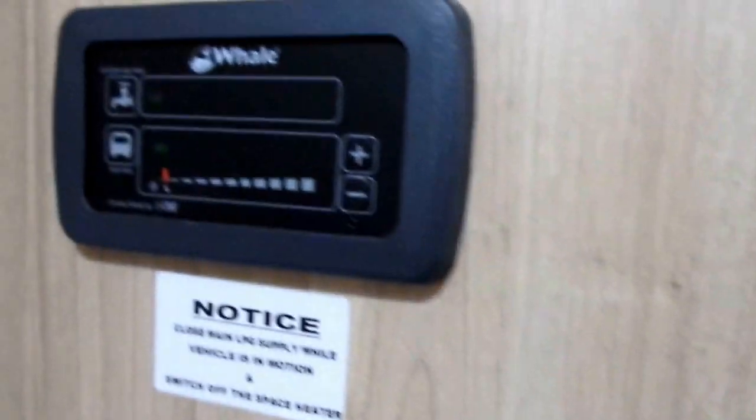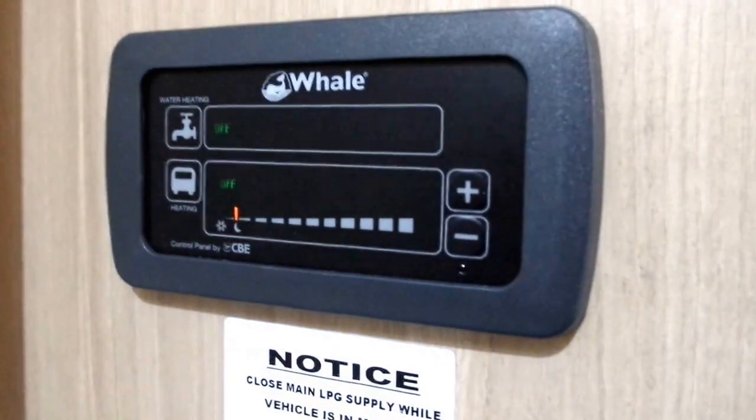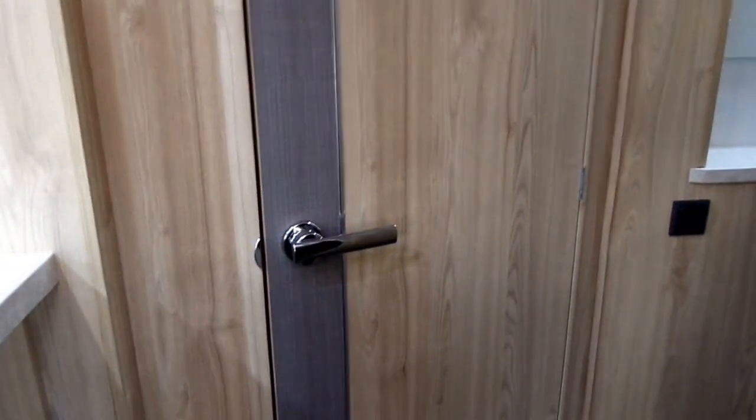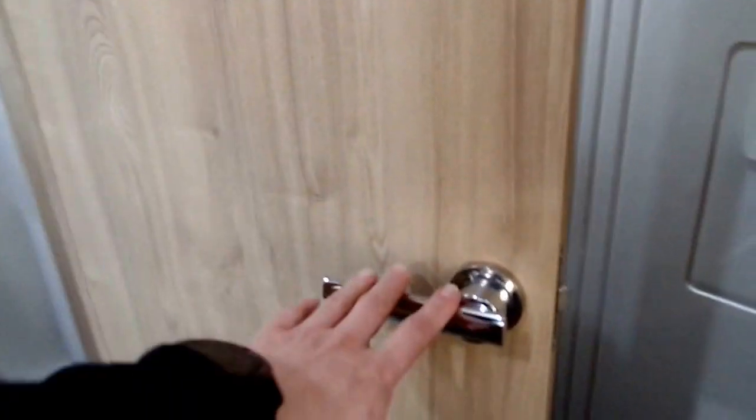You also have the door fly screen, and controls by the door for your heating and electric, which is the blown air system. There's a nice mirror detail by the door. I really like the contrast between the modern effect here and then the wood grain — it looks really nice, especially on that door.